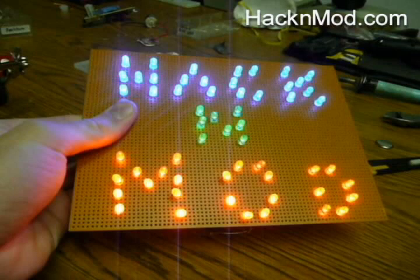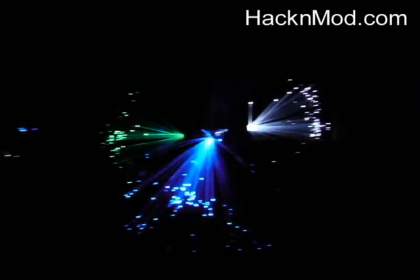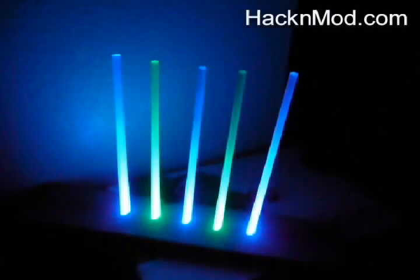Now that you know how to make every element of this party, you can deck out your next celebration with these awesome fiber optic and LED displays. I think if I were to do it again, I'd probably hook up the plexiglass rods to music instead.